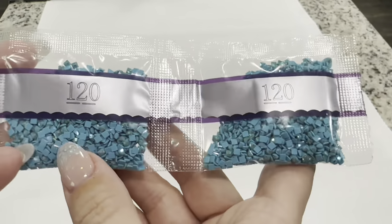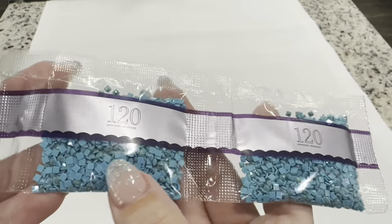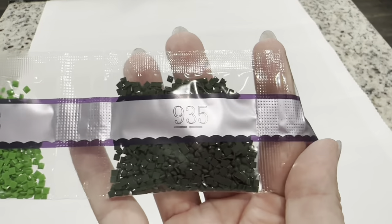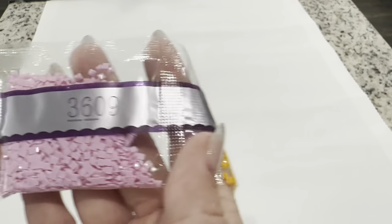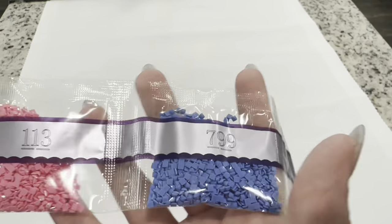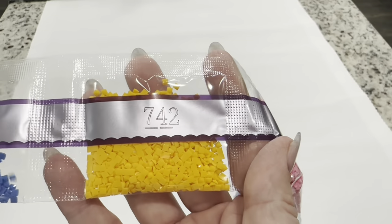We've got two bags of 120, which is our very first AB — it has a coating that's a little more opaque than the fairy dust drills and it's going to really shimmer. Then two bags of 915, 935, 702, 3756, 741, 3609, 400, 301, 799, and 113, another AB diamond in this pretty pink. Then 742.